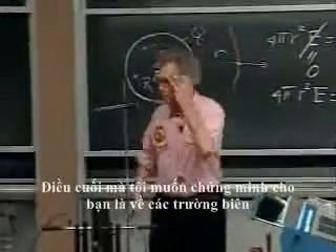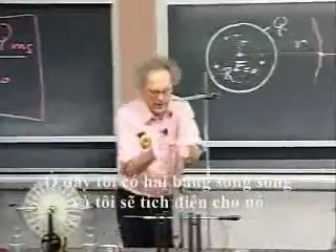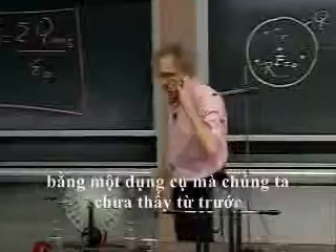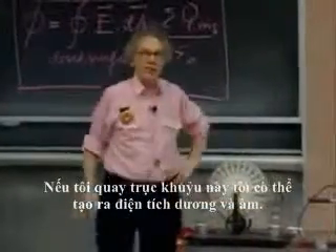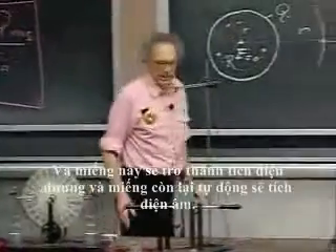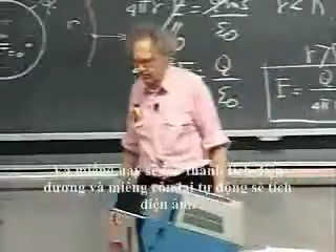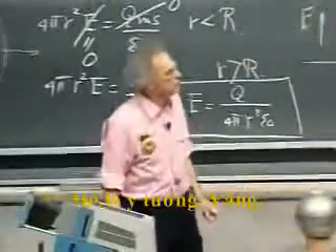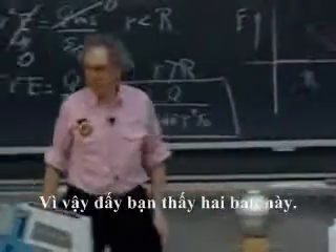The last thing I want to show you has to do with the fringe field we've seen. I have here two parallel plates which I'm going to charge with an instrument we haven't seen before — it's called the Wimshurst machine. If I rotate this crank, I can produce positive and negative charge: one plate becomes positively charged and the other automatically becomes negatively charged. So there you see those two plates.